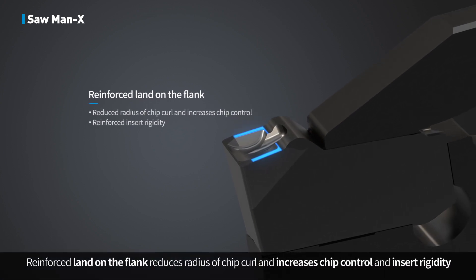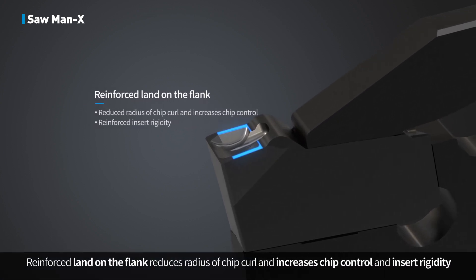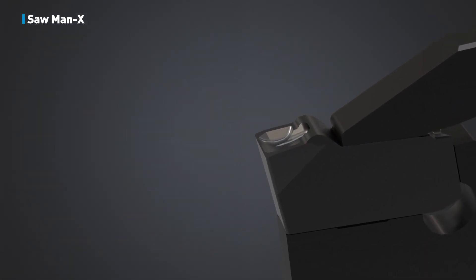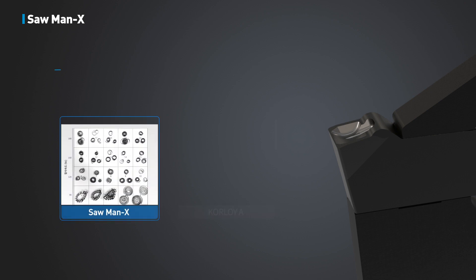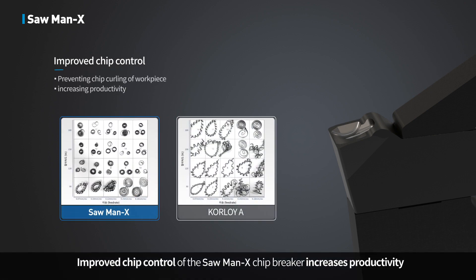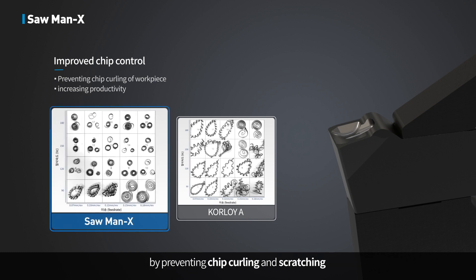Reinforced land on the flank reduces the radius of chip curl, increasing chip control and insert rigidity. Improved chip control of the Sawman X chip breaker increases productivity by preventing chip curling and scratching.